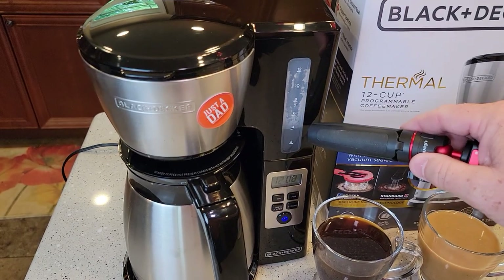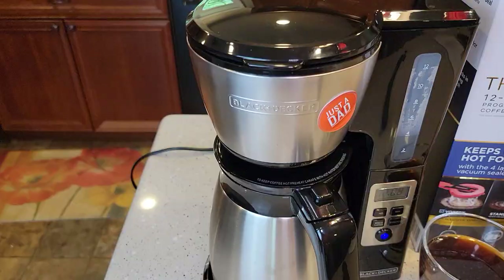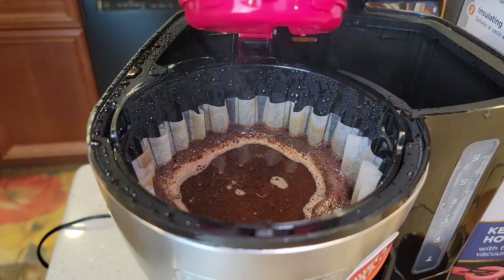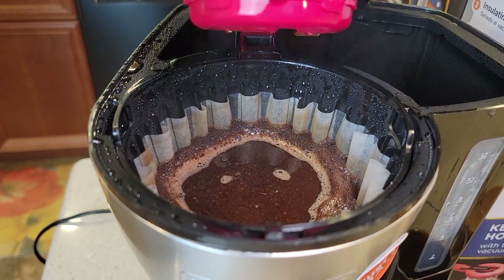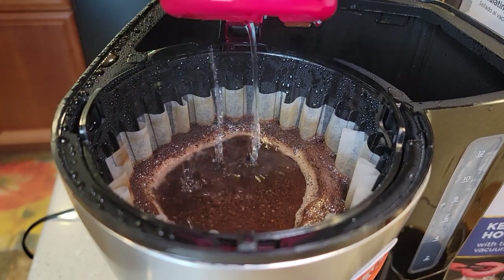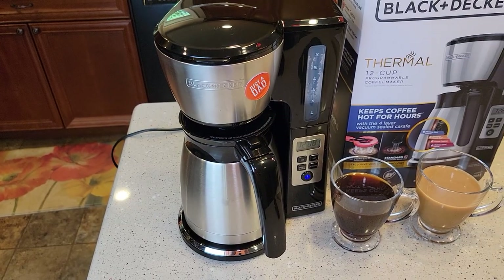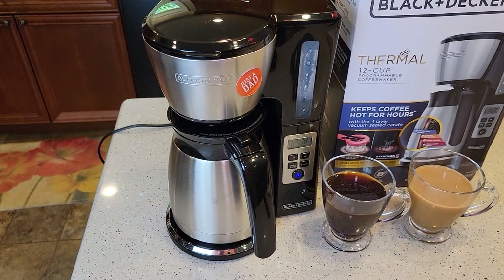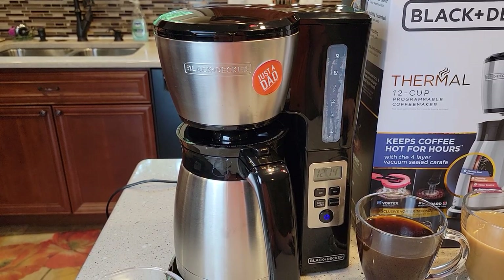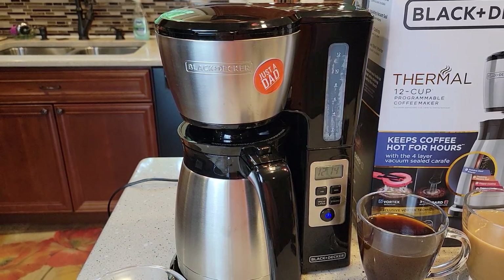It's brewing at the same temperature but takes longer — the hot water passes over the grounds for an extended time. We're past the 12-to-13-minute mark where the normal brew finished and still have four cups of water to go. Looking inside, the water doesn't get as high in the filter basket with the strong brew and the coffee grounds look a little different. This is noticeably a much longer brew.